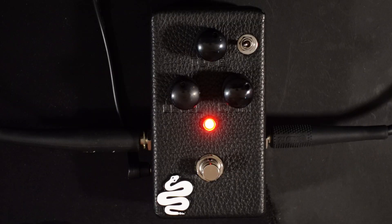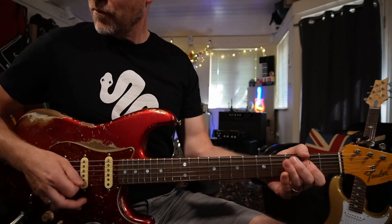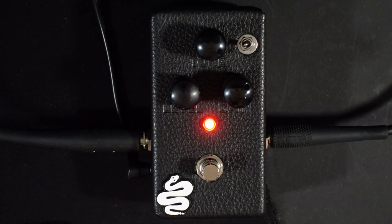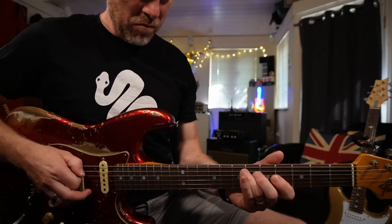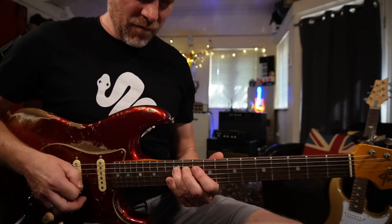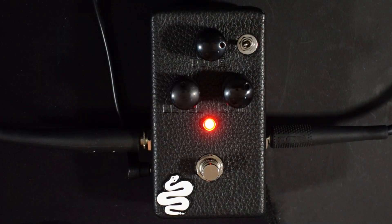This is where this style of pedal really comes into its own, because you can get those overdrive tones, those distortion tones, and also those great fuzz tones out of it. But the thing that makes this circuit really special is you don't lose its definition, so you can hear and feel every pick attack. I've got the tone about twelve o'clock, and it never gets harsh — it's got a really nice sweet top end.